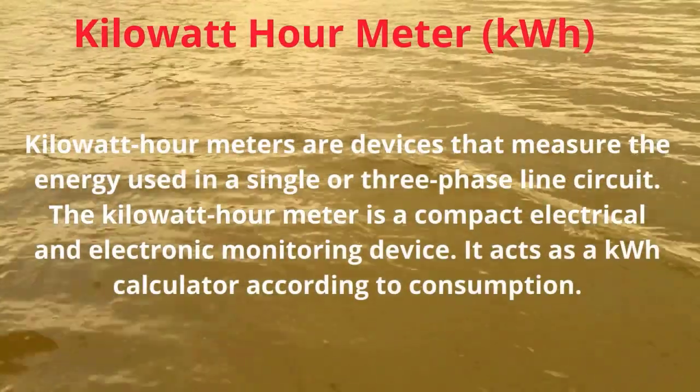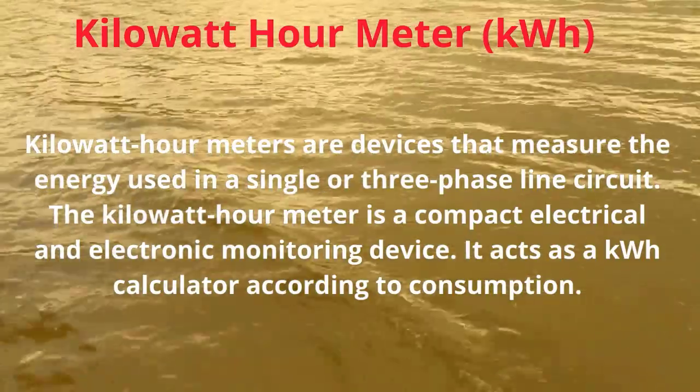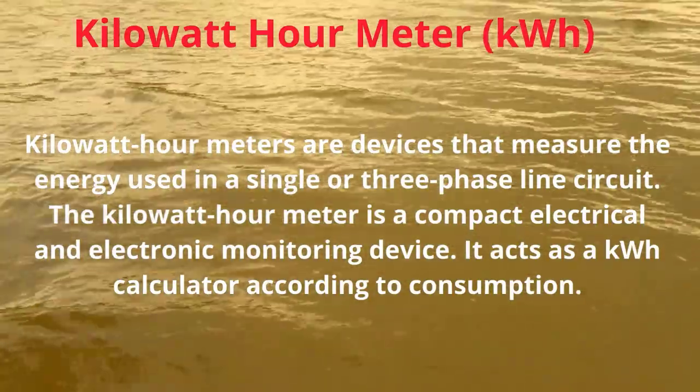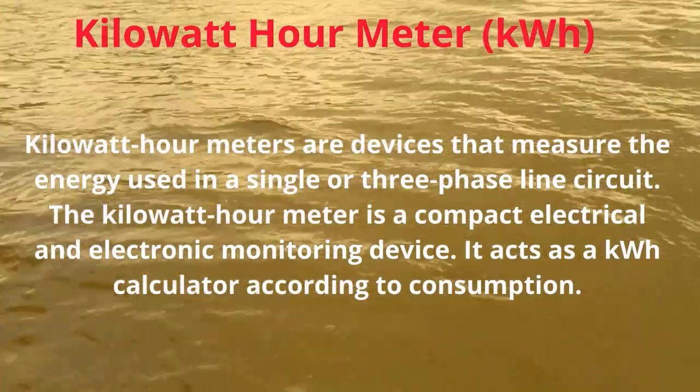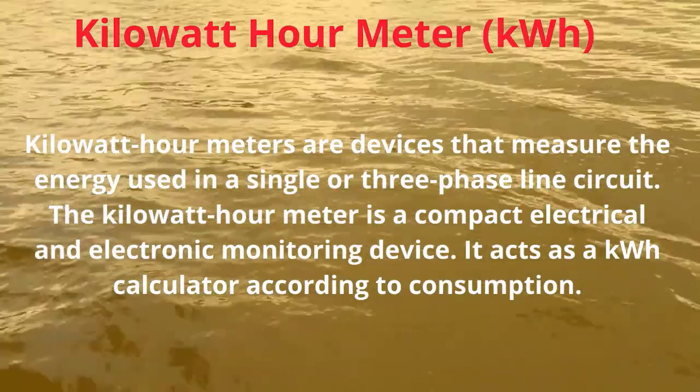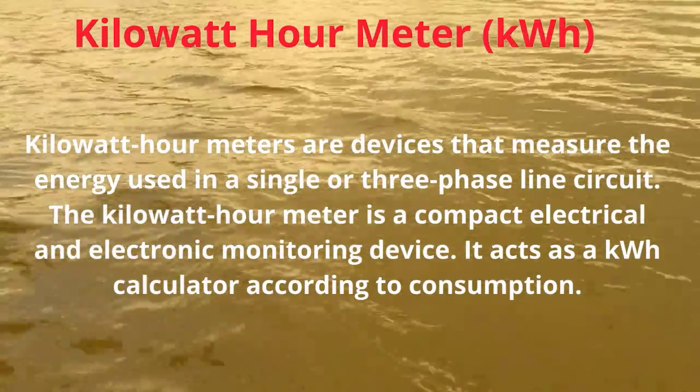Kilowatt-hour meters are devices that measure the energy used in a single or three-phase line circuit. The kilowatt-hour meter is a compact electrical and electronic monitoring device. It acts as a KWH calculator according to consumption.